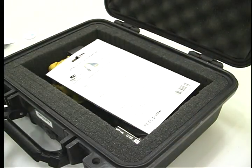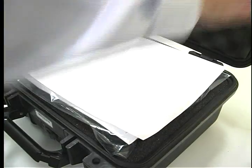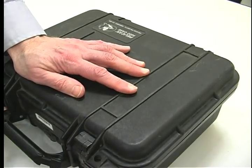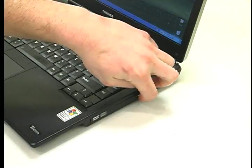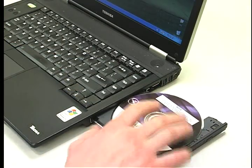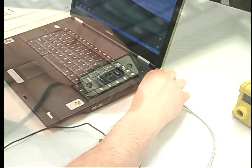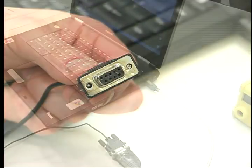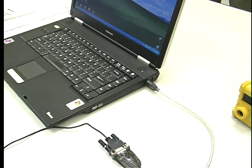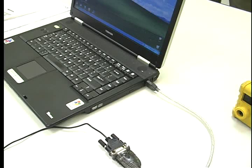Data can be downloaded and a report printed by Galson or by you. If you want Galson to do this, just repack everything and send it back with instructions. To download the data yourself, install the CD software on your PC, then connect the Multi-Ray to the PC either with the USB conversion cable or data log cable. If you use the USB conversion cable, you will need to install the USB driver by loading the supplied CD and following the directions on the USB cable package and on the PC screen.